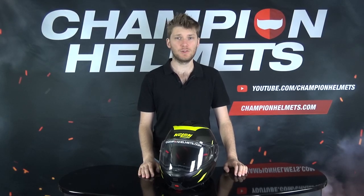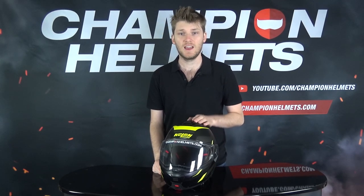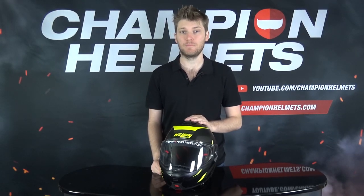The N-105 definitely has a few things going for it, and it's been a strong contender since it was first released. This modular helmet is an improved version of the N-104, and it's going to come in very neatly in that mid-range segment. It's going to come in at $400 US dollars, or about €380 at the recommended retail price.